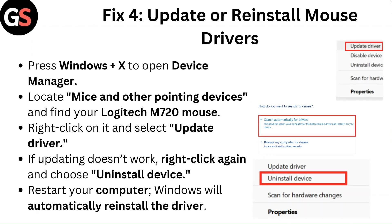Fix 4: Update or reinstall mouse drivers. Press Windows plus X to open Device Manager. Locate Mice and other pointing devices and find your Logitech M720 mouse. Right-click on it and select Update driver. If updating doesn't work, right-click again and choose Uninstall device. Restart your computer and Windows will automatically reinstall the driver.